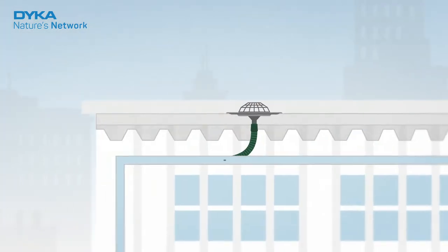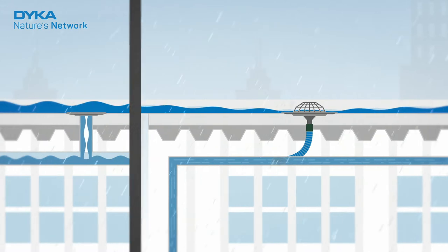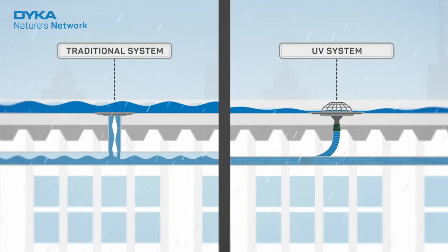DICA's VacuRain drains the roof quickly and thoroughly. VacuRain is a so-called UV system. Unlike a traditional system, a UV system works with negative pressure.